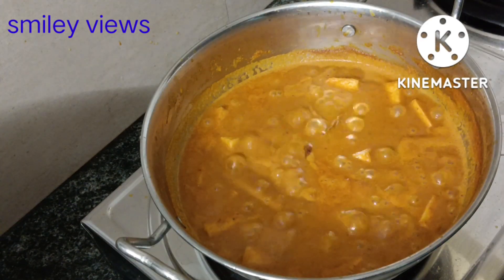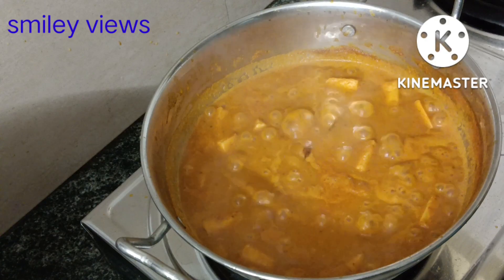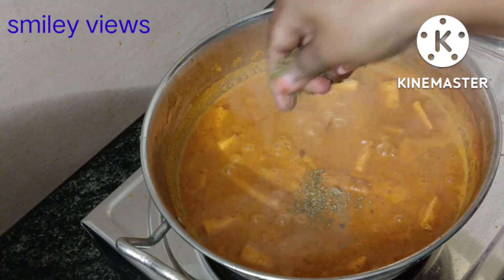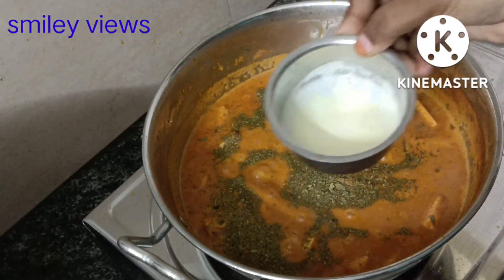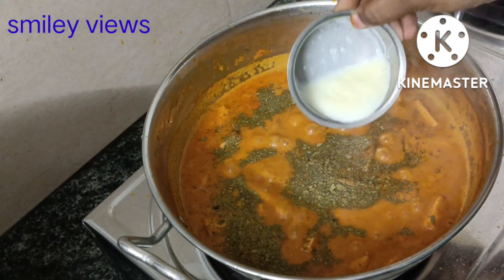We will add 1 spoon of kasturi methi. We will add the kasturi methi in the same way.